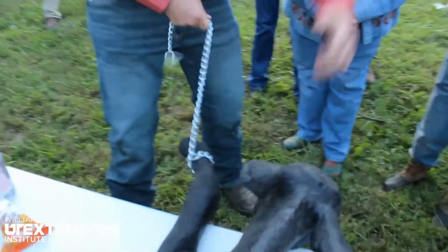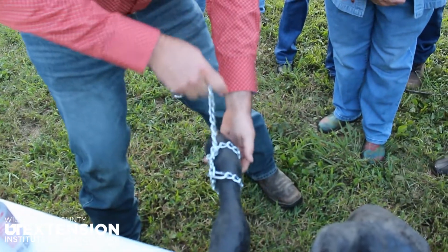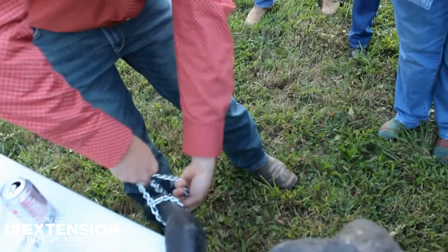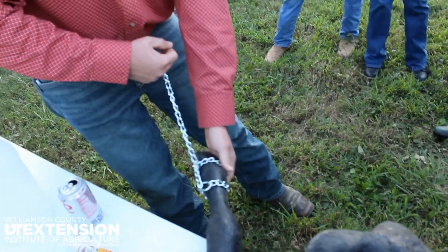You want to see me do it again? Okay. I grab it. Like that. Alright, you grab it. Do it again. Back down and then turn your hand over. Just like that. It's just a half hitch is all it is.